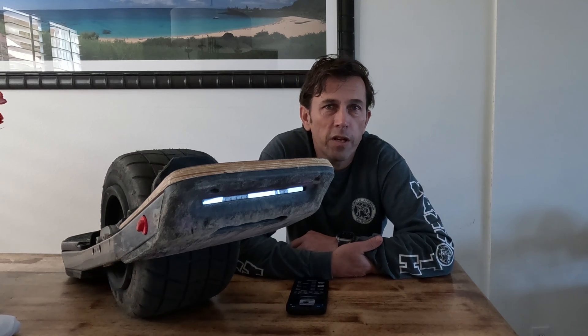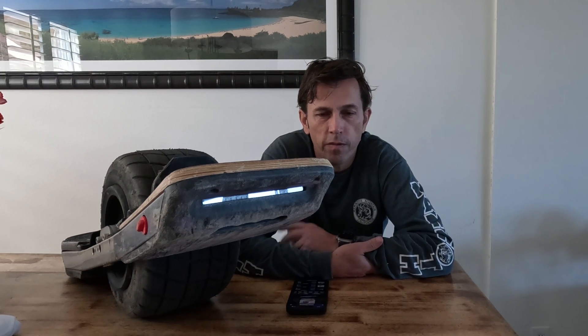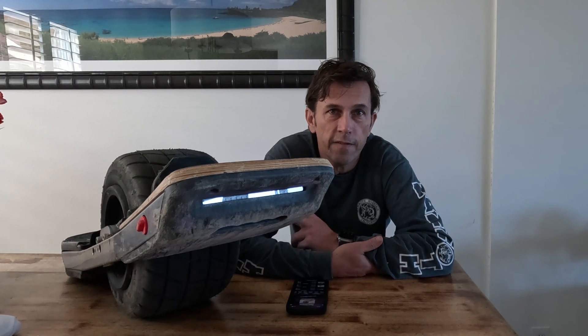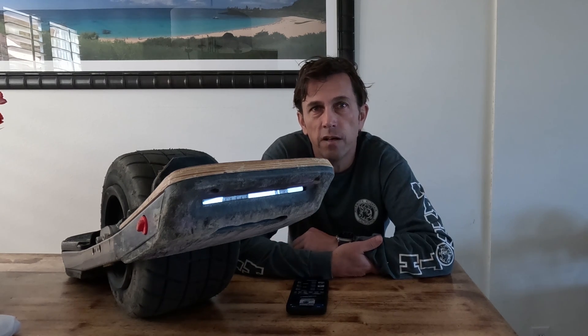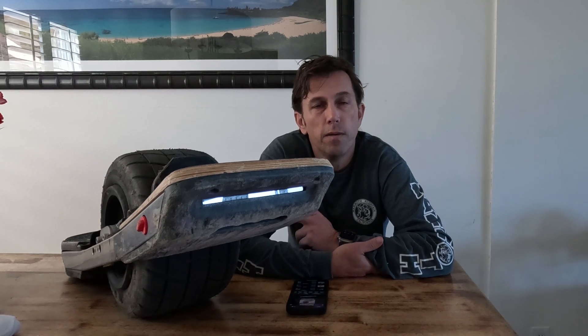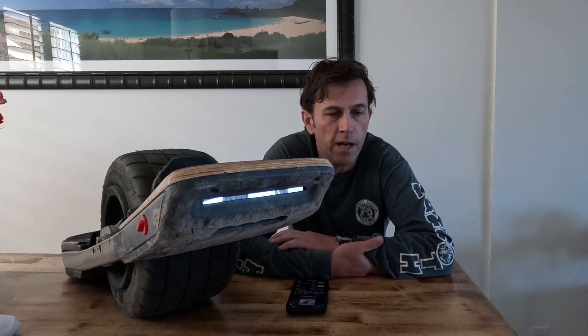Hey guys! In this video I want to talk about a new controller, the Thor 300 from Fungineers. It is their first in-house design of a controller, so not just a clone of an existing design, but their own proper design.